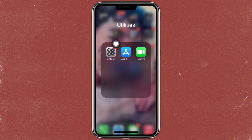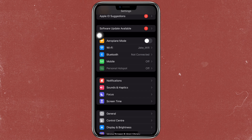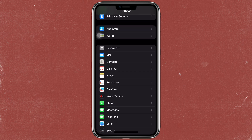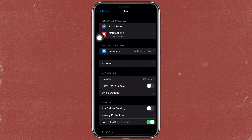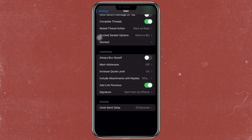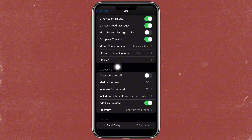First, you have to open your settings and scroll down until you find the email application and just click on that. After you click on that, scroll again and you'll see this option to always BCC myself. Just turn that on and that will automatically add BCC to mail.